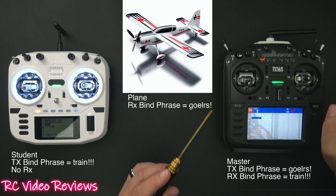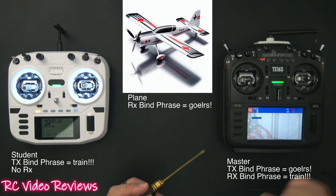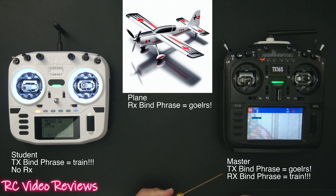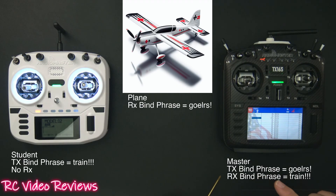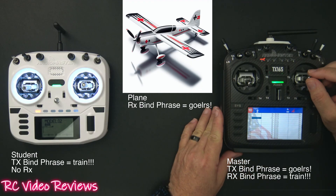The second RF link we have to make is between the master and the student. On the student radio I use the bind phrase 'train in three!!!' and then I do the same thing on the receiver — that's the SBUS trainer module. We use the same bind phrase on the module that we use on the student transmitter, so now we have a bind between the student radio and the master radio.